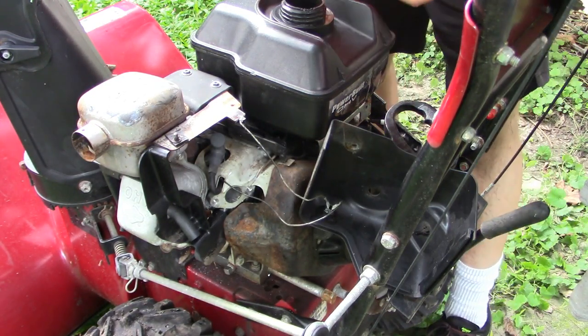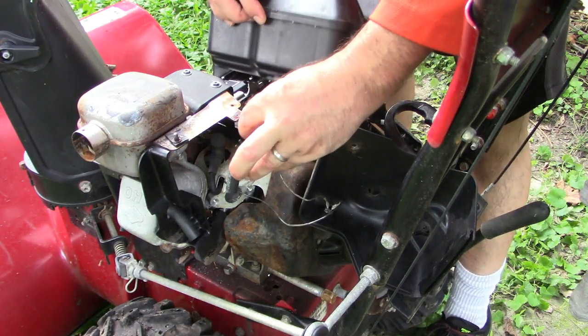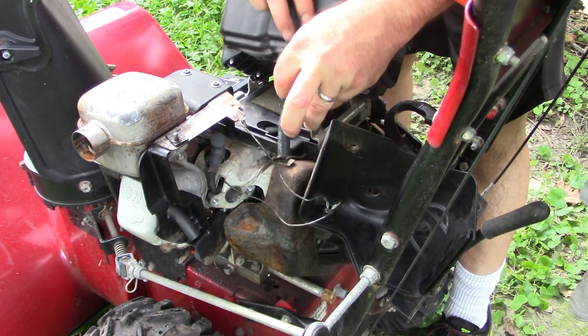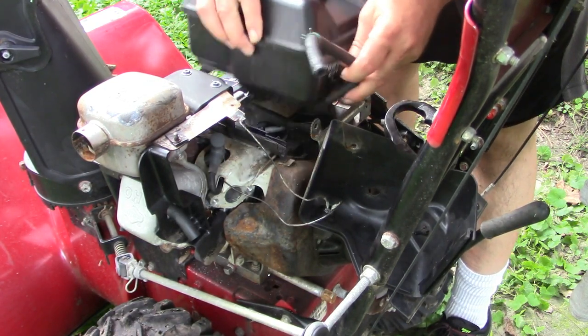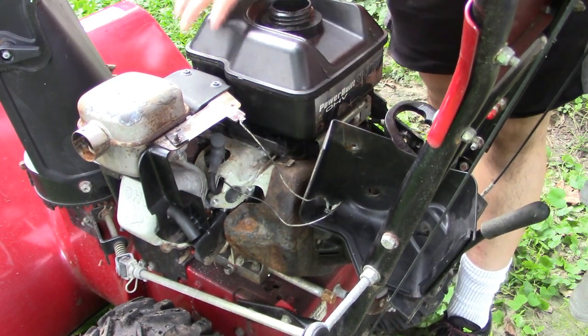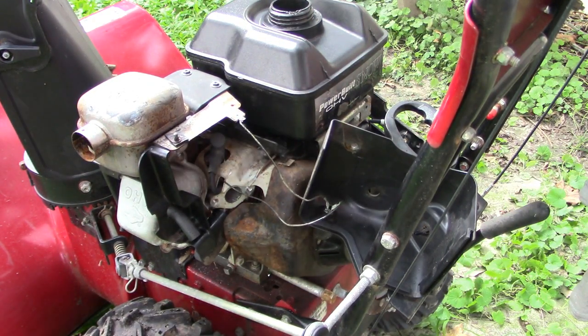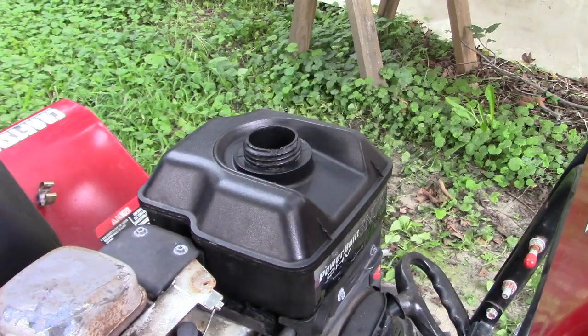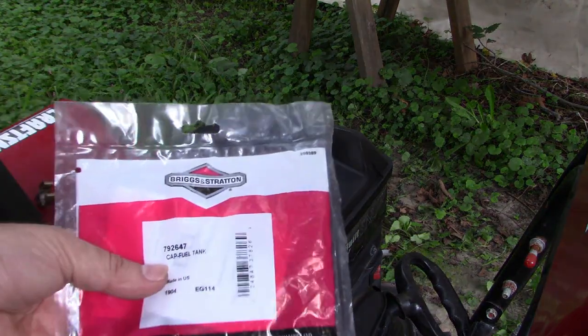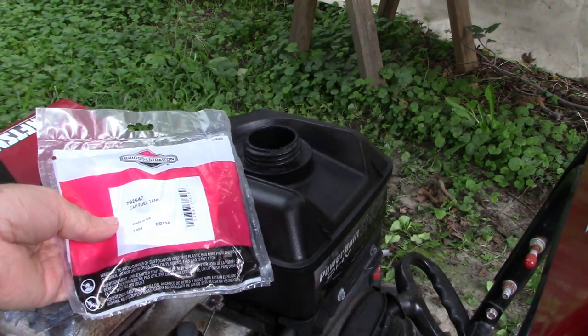So it's time to remount this and put this thing back together and see if it's going to run for us. I'll attach this, bolt this down, put the carburetor back on, and then we will attempt to fire it up. I'll reverse the steps we took to get to this point. When it's back together I'll pull you in and see if it'll run. I did get a new cap for this gas tank since the squirrels had chewed up the other one — that is the reason we are doing this project to begin with.